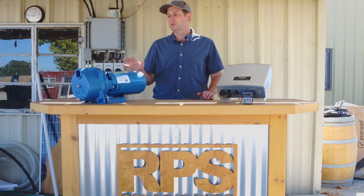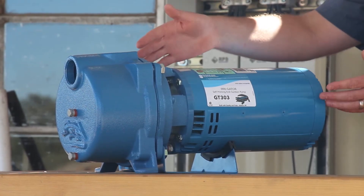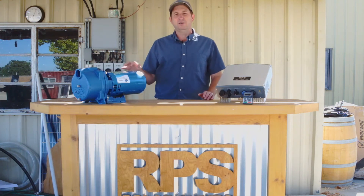It's also self-priming, so when we start it up we fill it mostly with water, and then it's able to clear most of that air to keep the prime. If you have a little air leak in the future, it's able to clear that air so you're not constantly re-priming the pump.